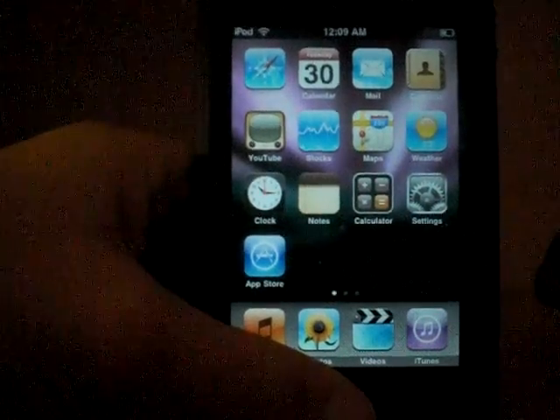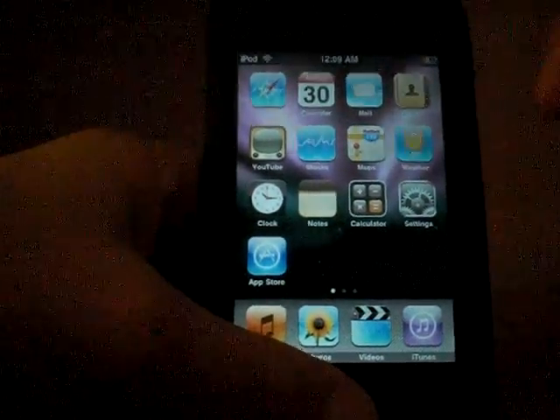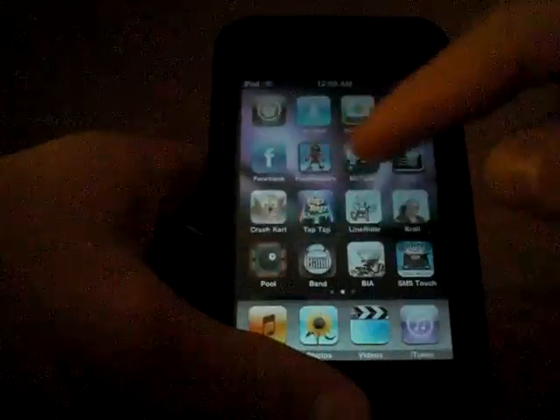You're gonna need to get your iPod Touch 2.0 or higher, and you're gonna need to have Cydia and Wi-Fi.